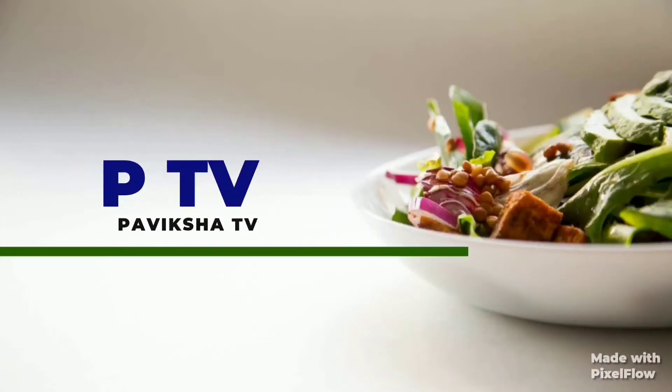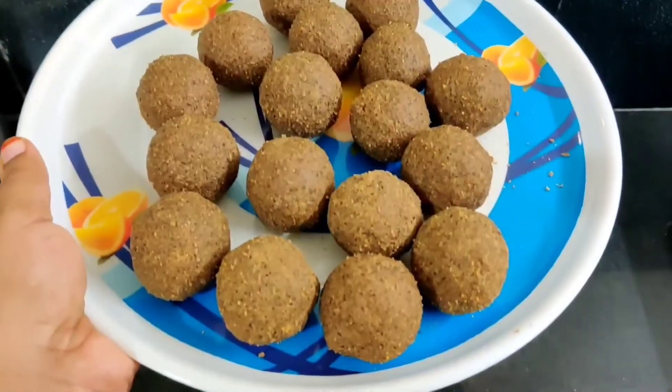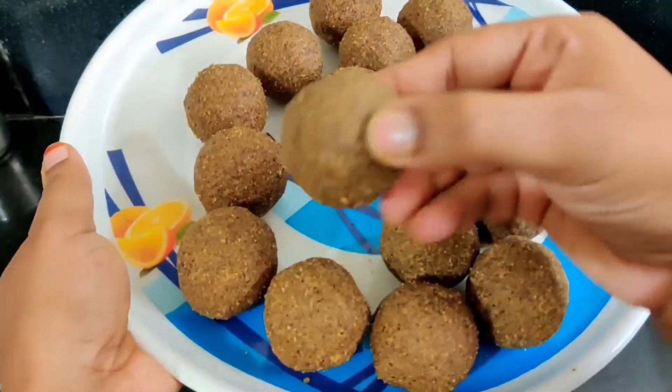Hi Friends! Welcome to Pavikshah TV! This is my channel, Andra Special.